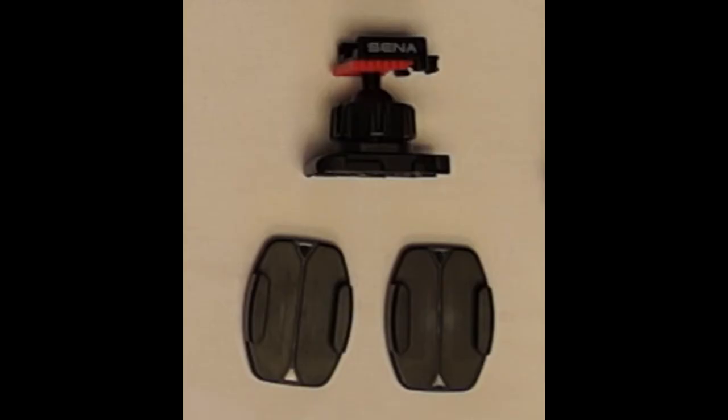The QRM top surface mount enables you to mount your camera on a flat or curved surface. You can adjust the camera angle by rotating the ball joint on the QRM body. When you are not using the camera, you can simply separate the camera-attached QRM head from the QRM body.